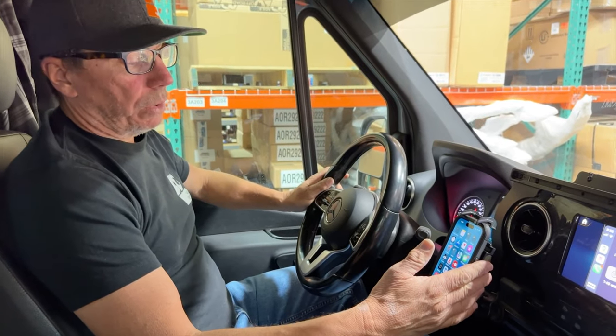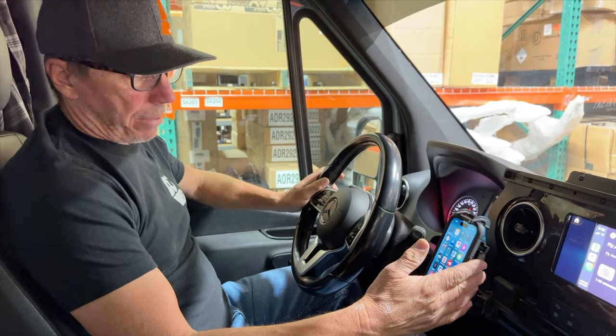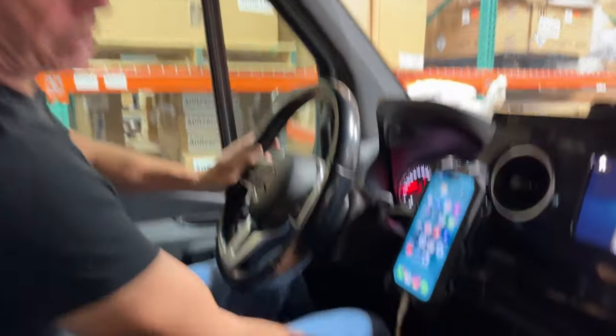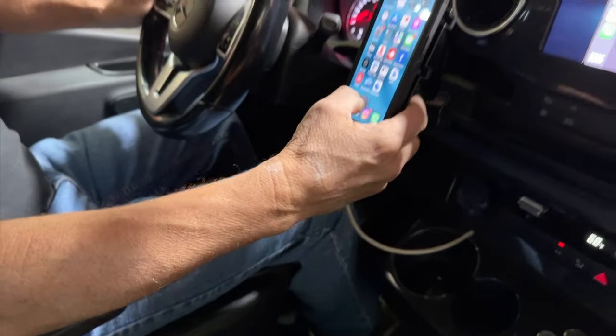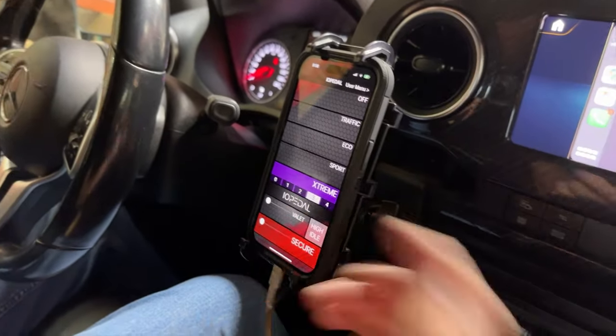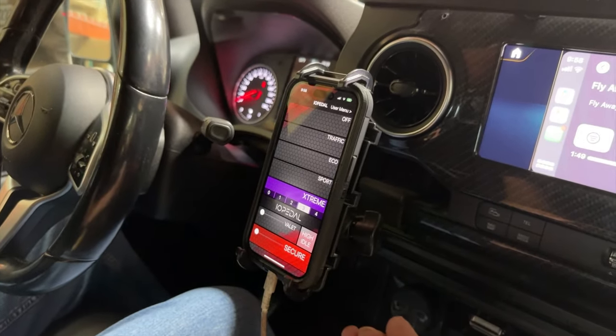I would recommend that you run the unit through an app. There's also going to be a puck — here's the puck. I keep mine mounted here on the dash, but I prefer you run the app. So let's open up the app. It's going to find it. You are going to sync that when you do the installation — that's all covered in the book.